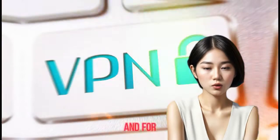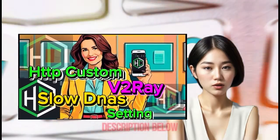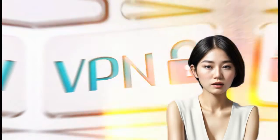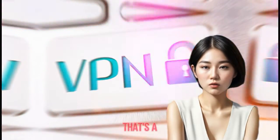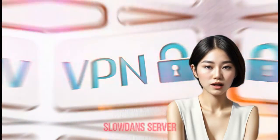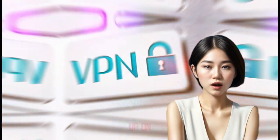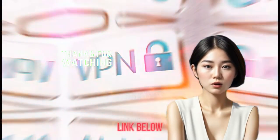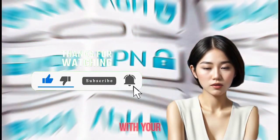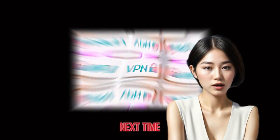Step 7: For those of you craving even more tech goodness, check out the video linked in the description below. Creating your own secure V2Ray VMS Vless Slotin server has never been more exhilarating. Hit us up on social media, link below. Don't forget to like, subscribe, and share this video with your fellow tech enthusiasts. Thanks for tuning in, and until next time, stay curious.